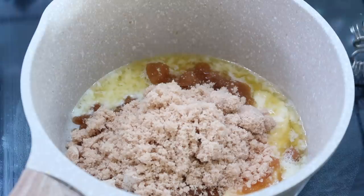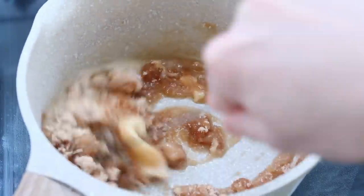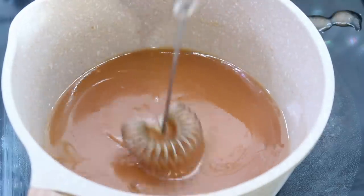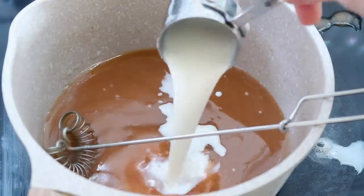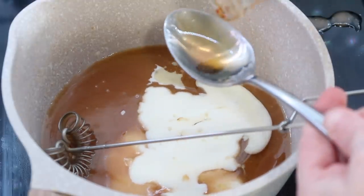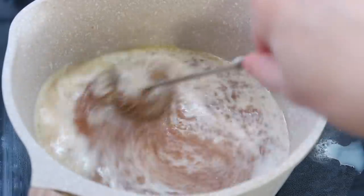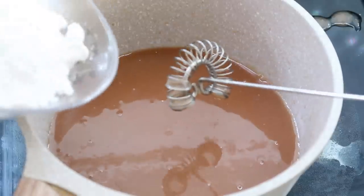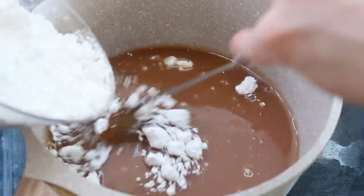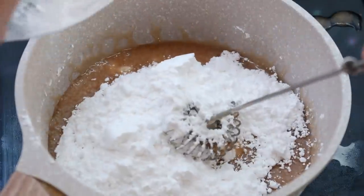I made up the maple icing and as I was making it I was really thinking about what else I could use it on, because it's so delicious — you just cook it up. I love this little whisk for things like this. Then you let it cool so it gets thicker and you can easily put it on top of the cookies. I think this would be amazing on cinnamon sugar muffins. Once it cools, it kind of hardens a little on top of the cookie and it's just so yummy.